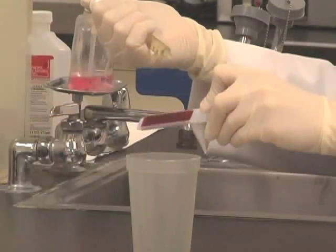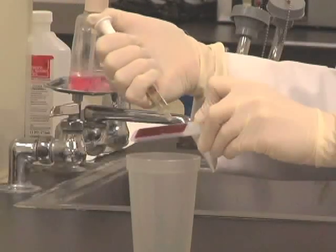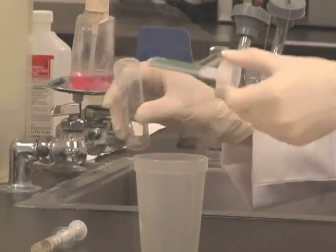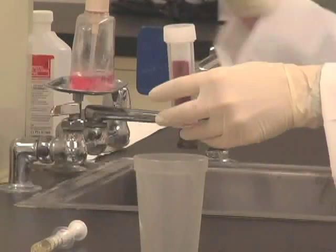Next, hold the syringe containing the specimen over the Uricult VET paddle and apply a few drops of urine to both sides of the paddle. Make sure that you completely coat both sides of the media. Then, place the paddle back into the plastic vial but turn the cap only loosely to allow air to circulate. When you're done, be sure to label the vial appropriately using the label supplied in the kit.